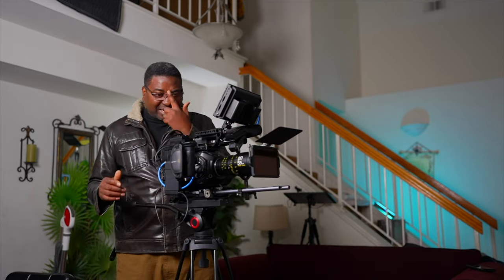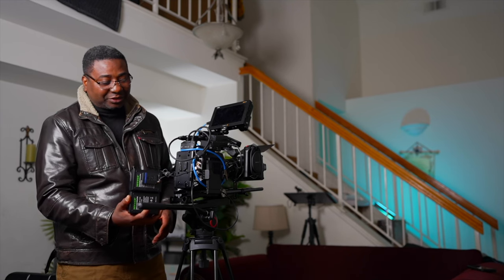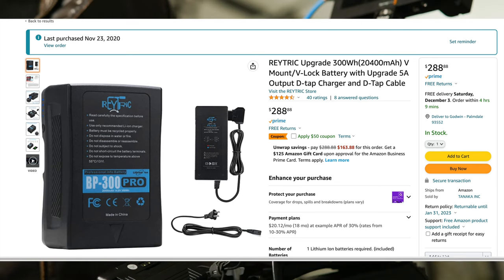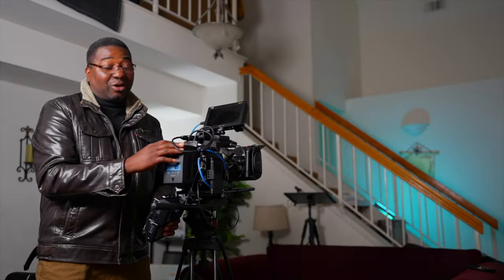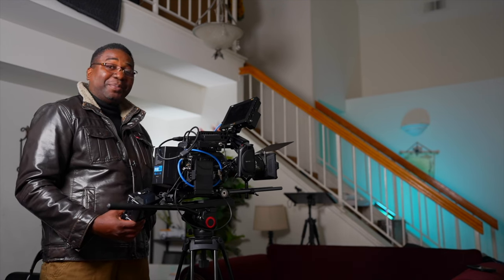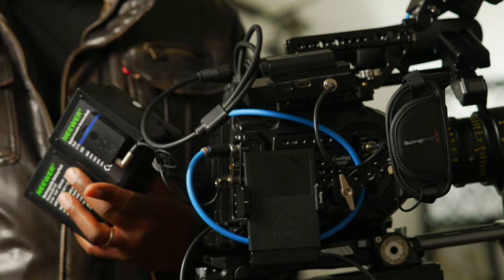Let's talk about power. I have two approaches. Either I go with one powerful battery — this is the largest battery I reviewed about a year ago, the Raytrick. It's 300 watts, the largest I could find on Amazon. It's perfect for this lens because the lens is heavy, so when I put it on it really balances out.